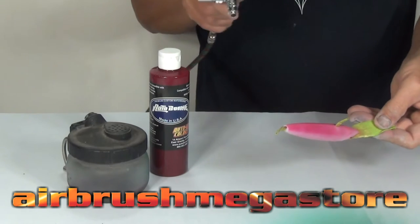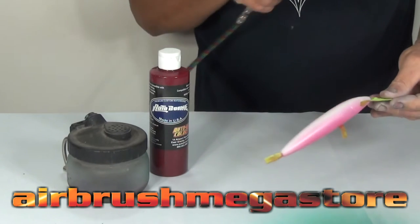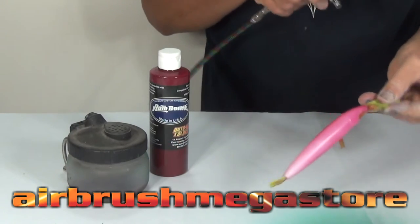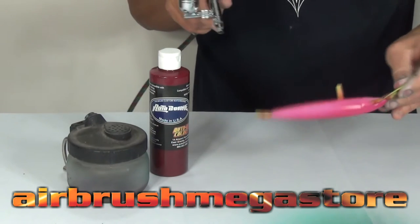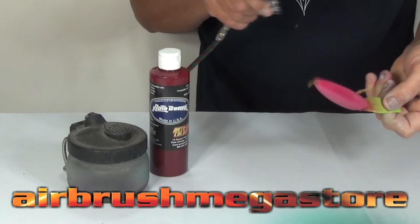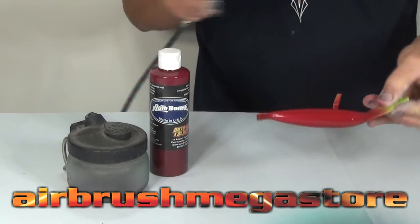I'm going to create a pretty outrageous paint job on this particular lure. But first we have to undercoat it. We're going to use Autoborn Seal of Burgundy and give that a couple of coats, drying between coats. We've reduced that by about 20% with high performance reducer. For our hardware we're going to use the Iwata Neo TRN2, it's a 0.5mm which is perfectly matched to these paints.